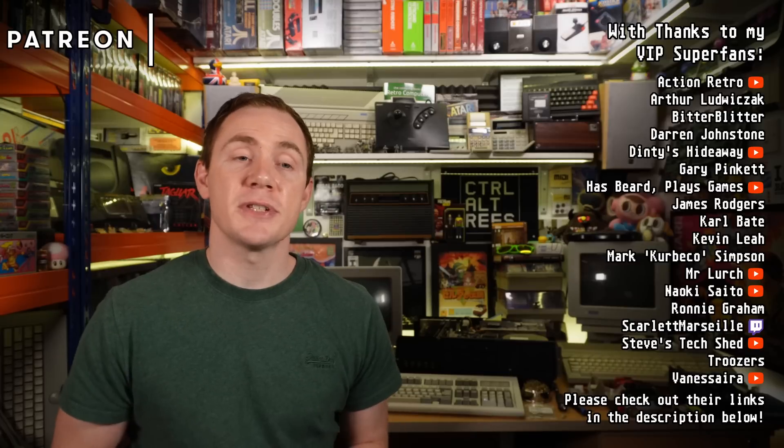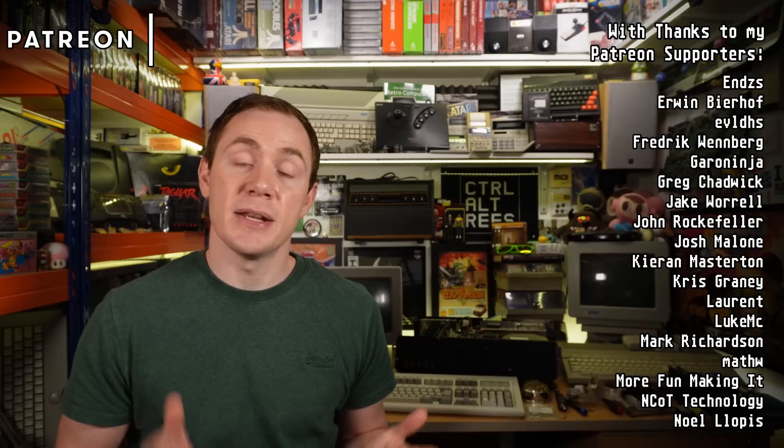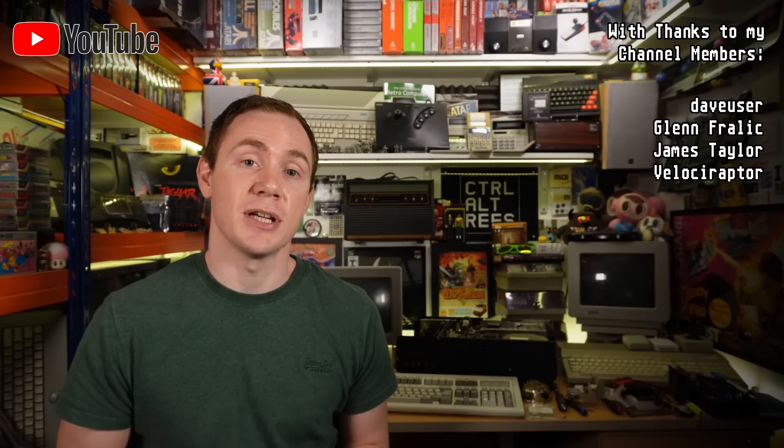Big thanks to my patrons and channel members as always for your support — you can see their names on screen as I speak. This support helps to make these projects possible and every penny raised and then some is invested directly back into the channel and helps me to justify the time that I spend on it, so it's genuinely very much appreciated. Finally, all that's left is to thank you very much for watching, and I'll hopefully see you again soon.